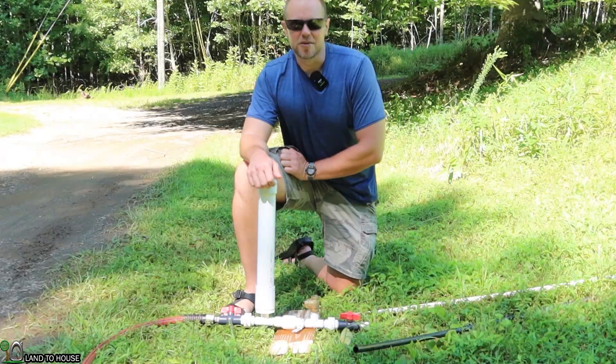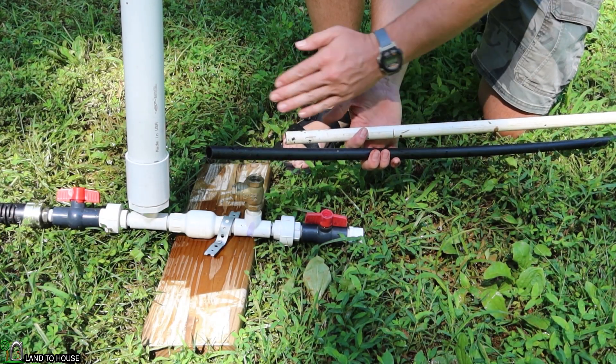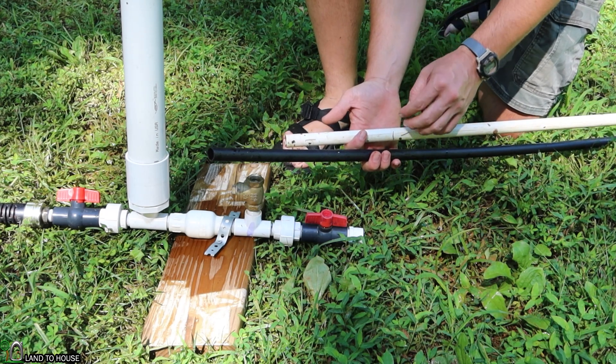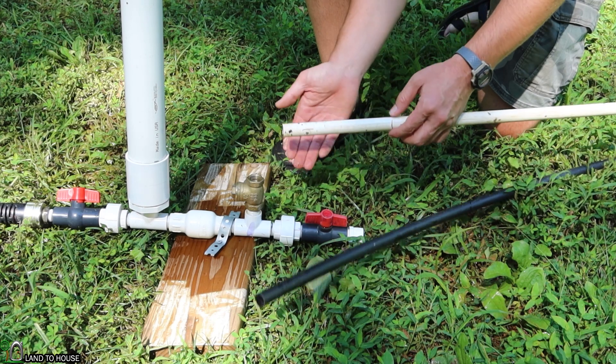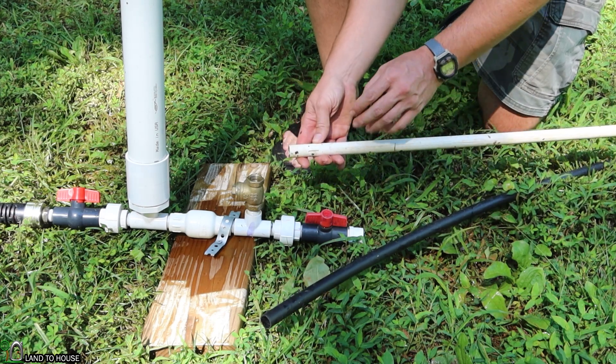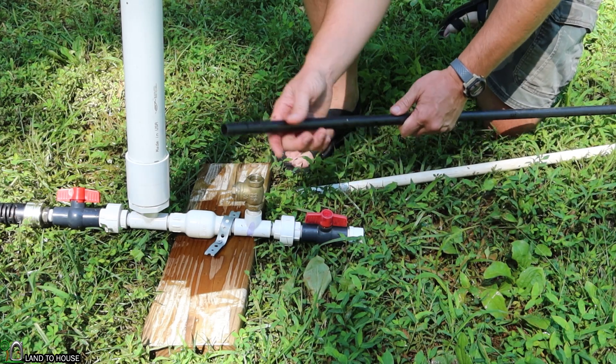The rigidity of the pipe is what makes the difference. When the pressure wave is sent through the drive pipe, you don't want it to bounce or flex out. PVC being more rigid does not allow as much flex or bounce as poly pipe, which is a lot lighter.